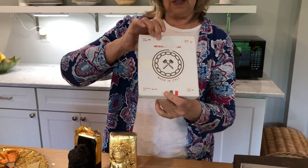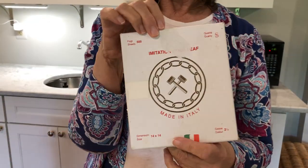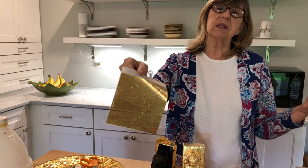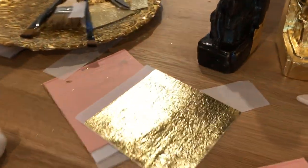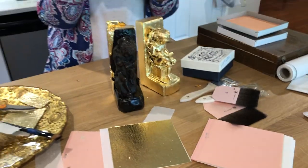Imitation is still metal leaf — here's a piece of the patent — but it's not pure gold. It has other metals, alloys, in it. The pure golds, for instance this one is three-and-three-eighths inch square and that is 23 karat gold, so that's almost pure gold. All the golds come in a range from about nine karat up to 24 karat.